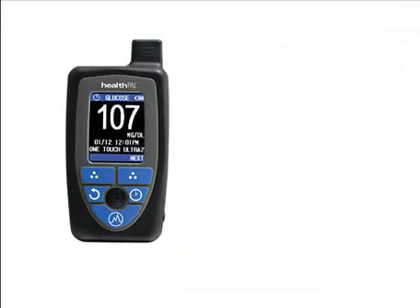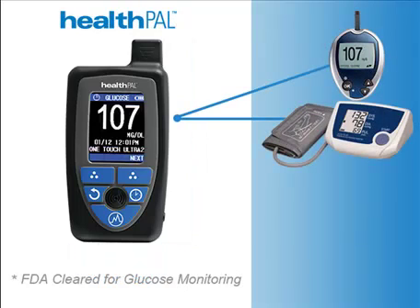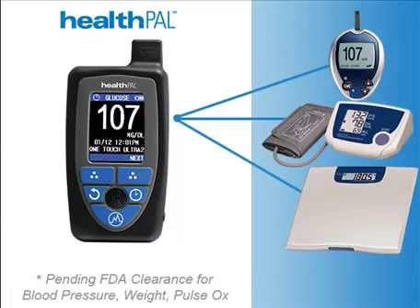The HealthPal is a small portable device used to collect biometric readings from compatible off-the-shelf medical monitoring devices such as glucose meters, blood pressure monitors, weight scales, and pulse oximeters.